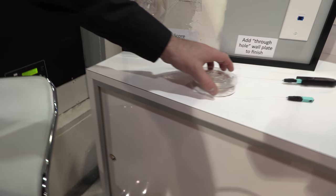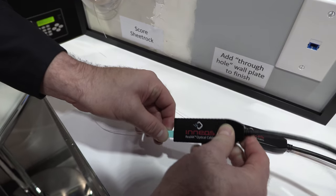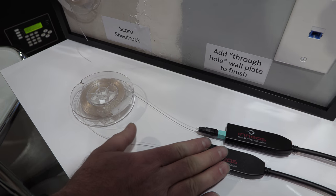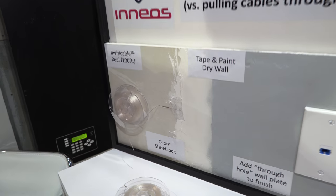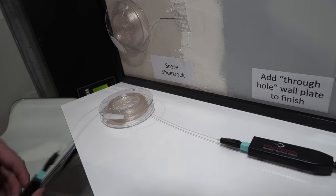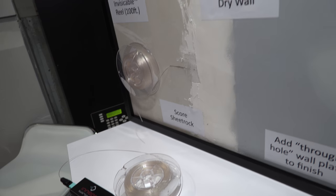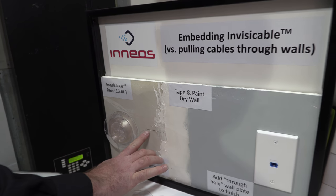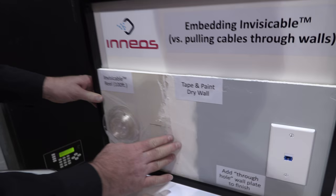This is a new product we're showing called InvisiCable. We're showing 100 feet of InvisiCable, which comes with our adapter product. The cool thing about InvisiCable is it can be easily hidden along a wall or wherever you'd like to put it. You can even embed it inside the drywall — we've scored some drywall and taped and mudded over the fiber.